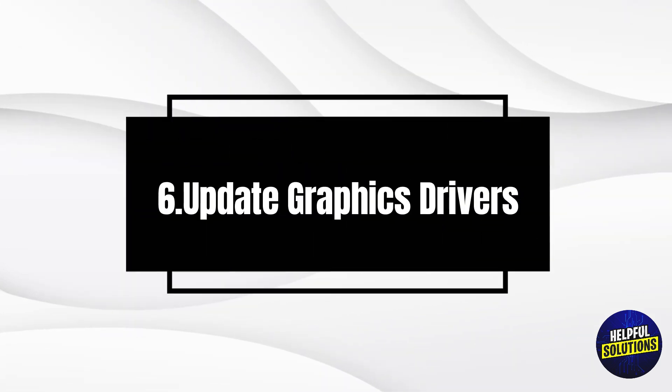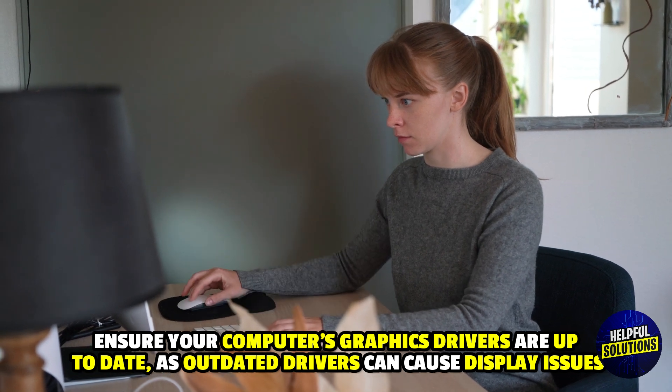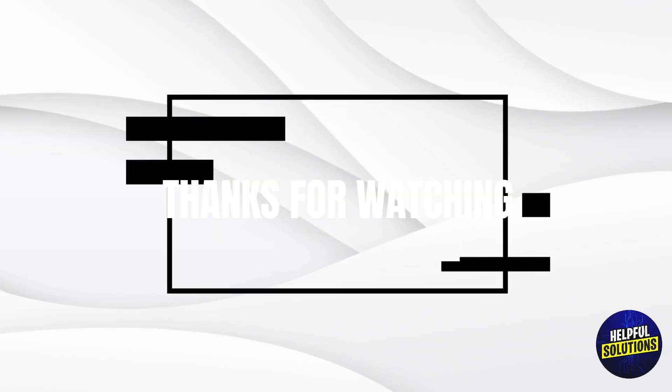6. Update graphics drivers. Ensure your computer's graphics drivers are up to date, as outdated drivers can cause display issues. Thanks for watching.